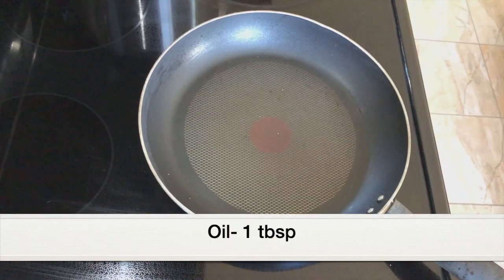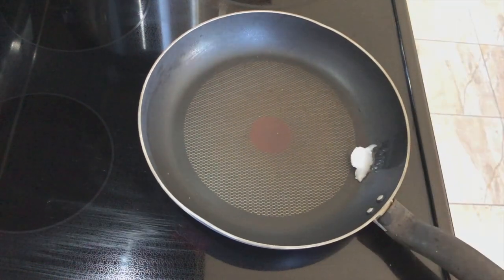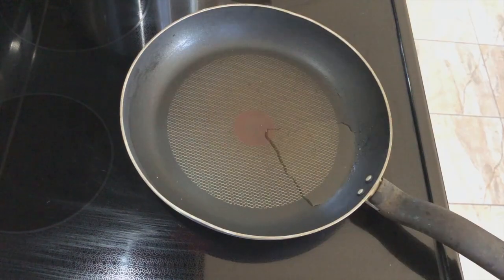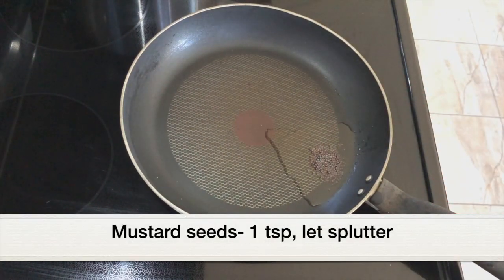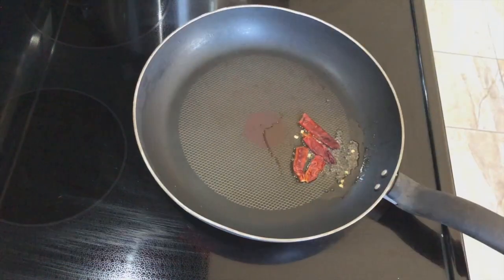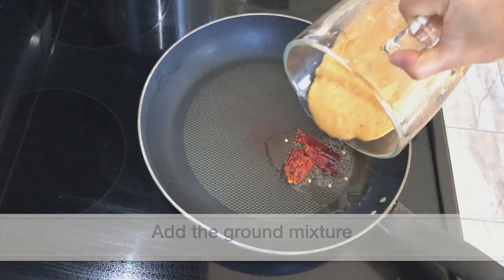Place a pan over medium heat, let it get hot, then add one tablespoon coconut oil. When the oil is hot, add one teaspoon mustard seeds and let them splutter. Now adding two dried red chilies, halved. Next, let's add the ground chutney mixture.